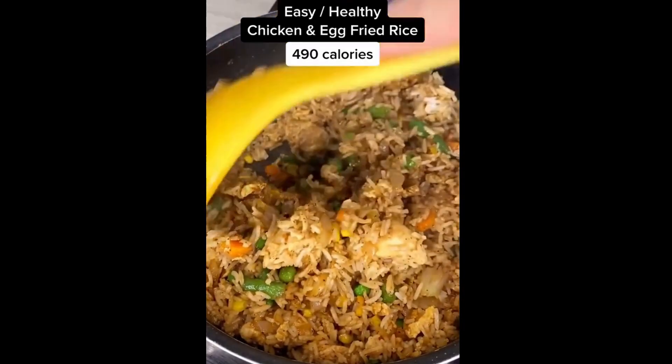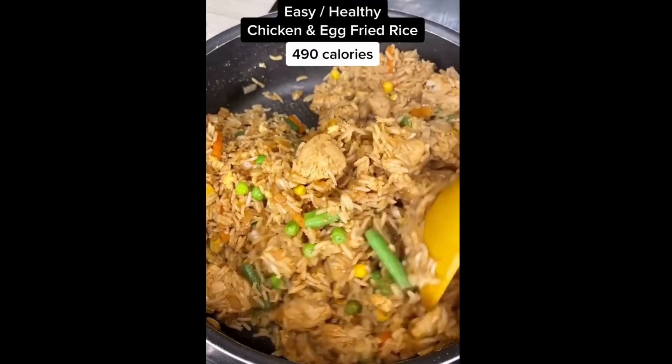How we can make this easy and healthy chicken and egg fried rice, perfect for students and those who want to meal prep. Let's go.